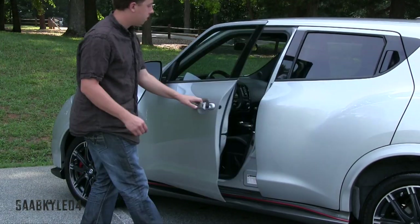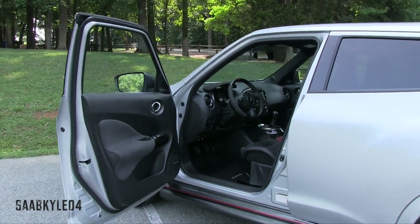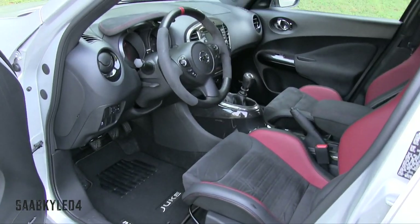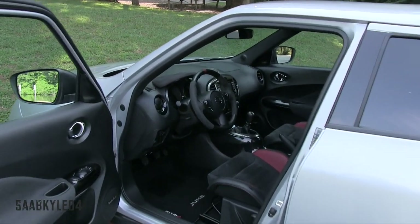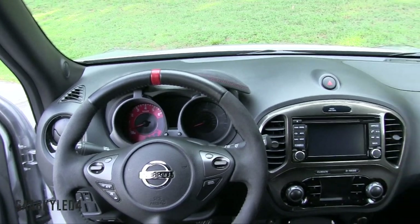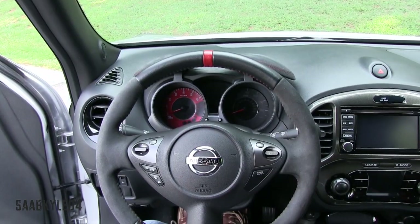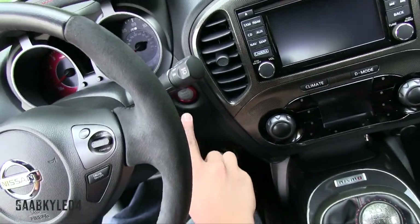The Juke Nismo and Nismo RS are only available in three colors: super black, white pearl, and brilliant silver, with red exterior highlighting. Inside the RS, you'll find a set of Recaro seats up front trimmed in red and black leather with suede midsections. In order to start, make sure you have the key fob within the interior, put your foot on the brake and clutch, and then hit the red highlighted starter button in the dash to go.